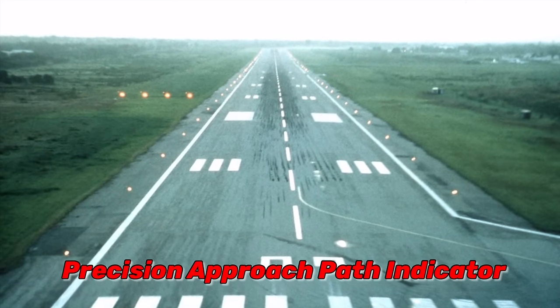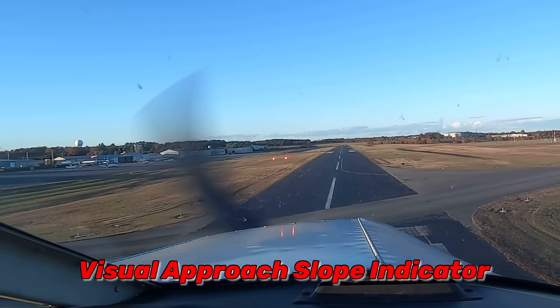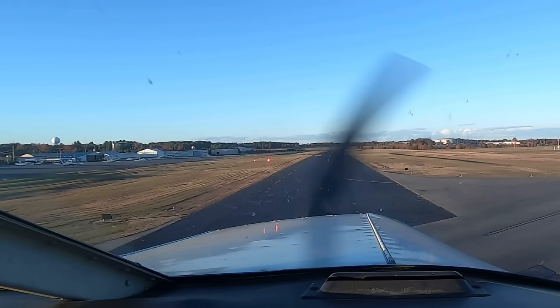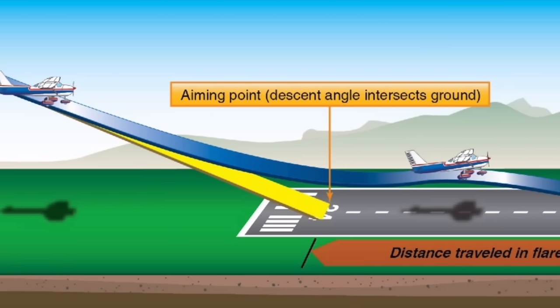A lot of instructors don't teach their students how to use an aim point, or they don't teach it until short field landings. But if you start using an aim point right away, it will help you determine when to start your roundout and flare. Your aim point is not where you intend to land — it's actually about 200 feet in front of where you intend to land. It's the place you pick on the runway where your glide slope intersects the runway surface.